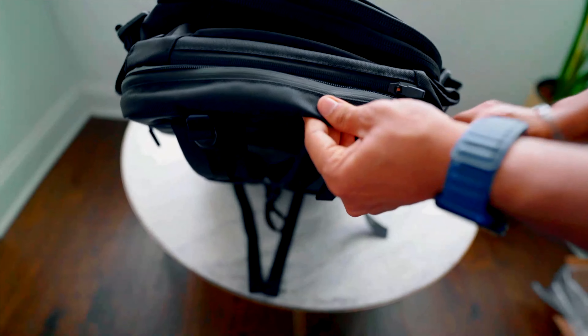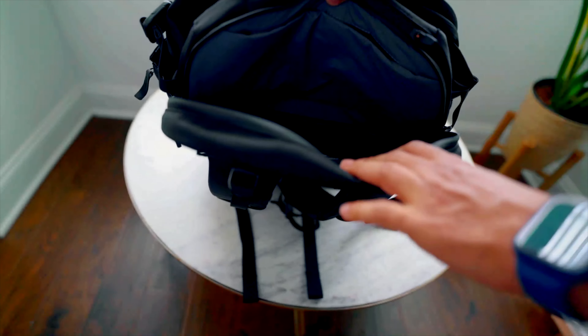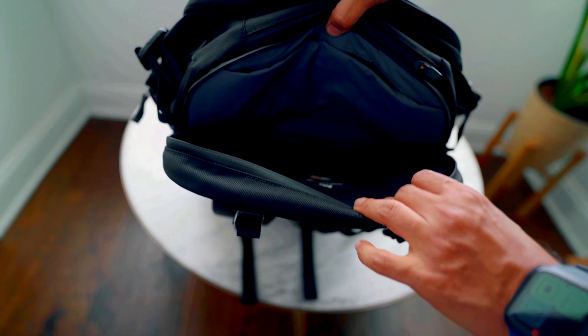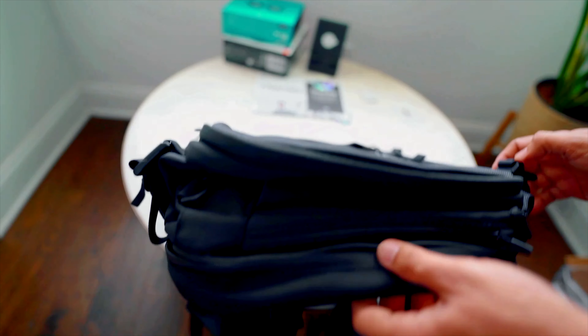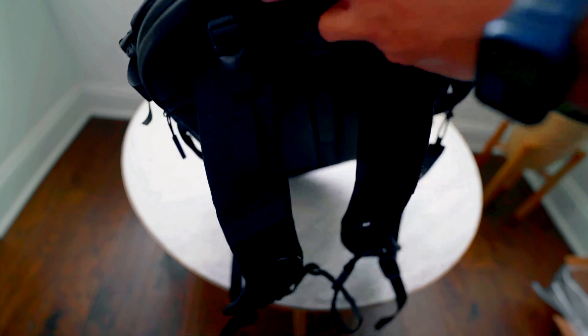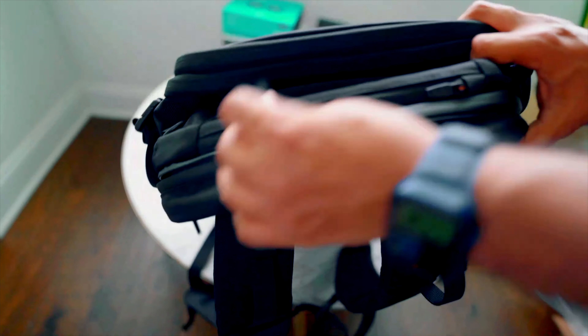At the back, there's a dedicated space to store your MacBook or laptop — it can hold up to a 16-inch laptop. There are two compartments in this section, so it's really nice for traveling. You can store your MacBook in one and your iPad in the other, which is exactly what I'll be doing.